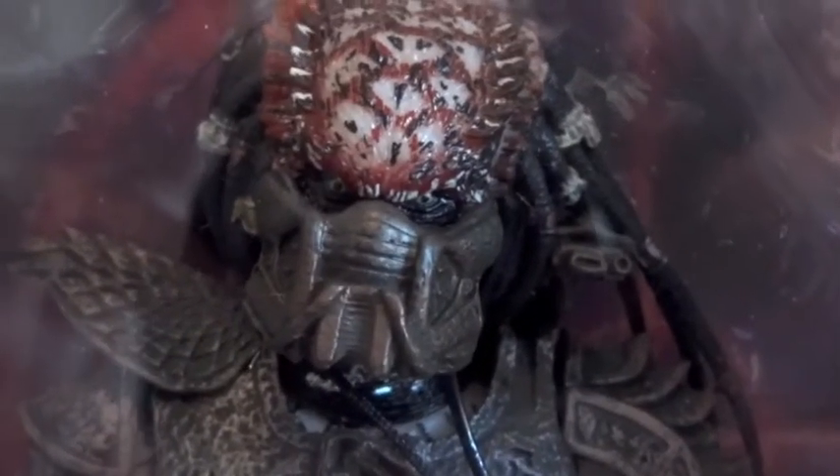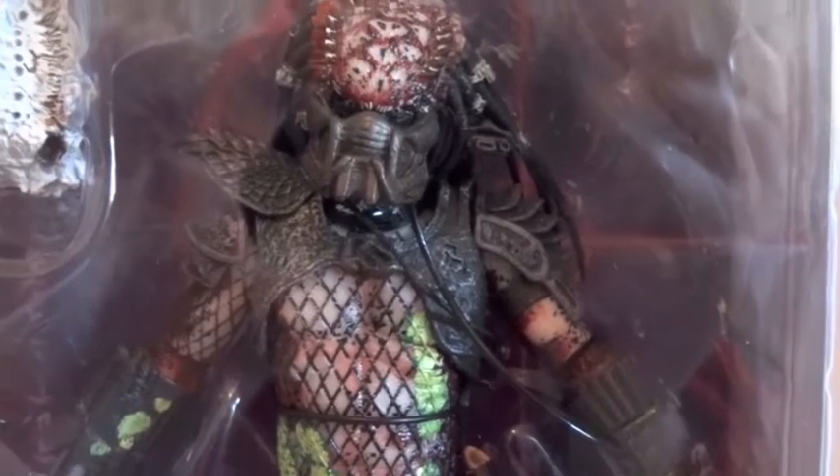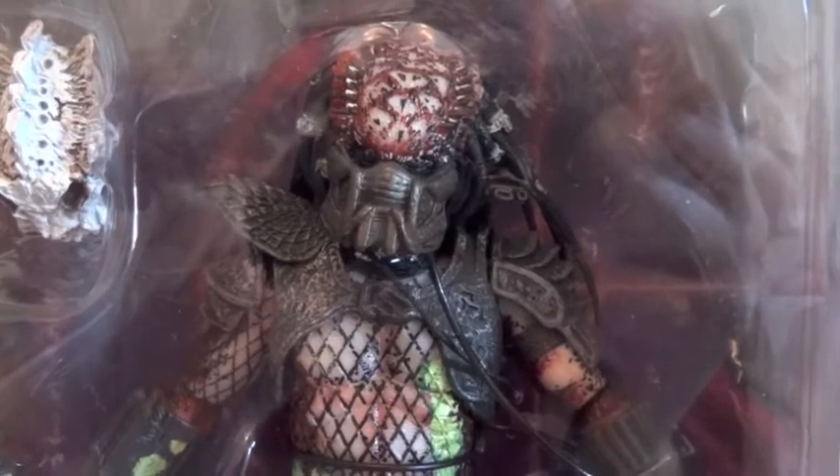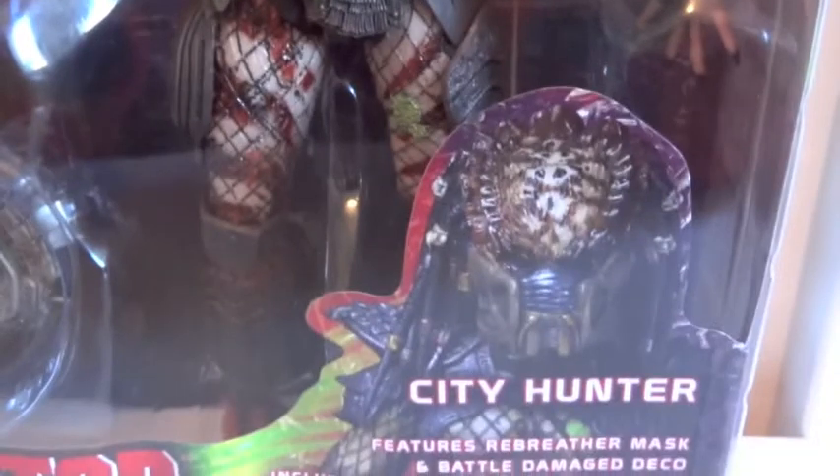You can see the gas mask right there, and he also has blood all over him and this severed arm right there. So I don't know yet, because I already have — how many City Hunters now? Two: one unmasked and one masked. Do I need another one? I'm not sure. So there it is — City Hunter.